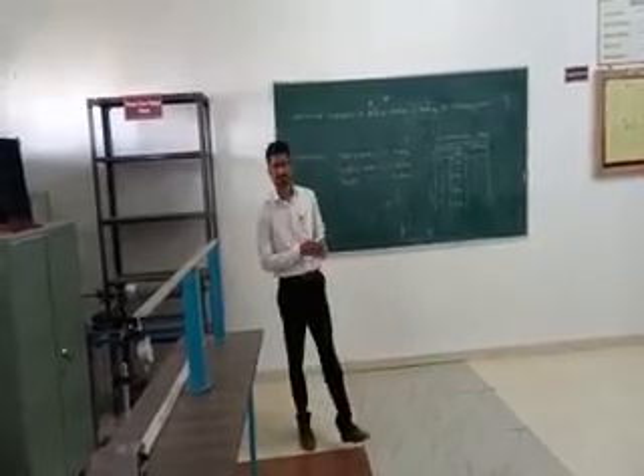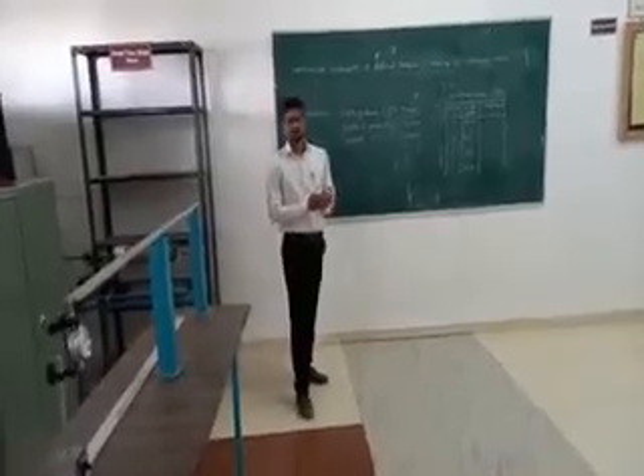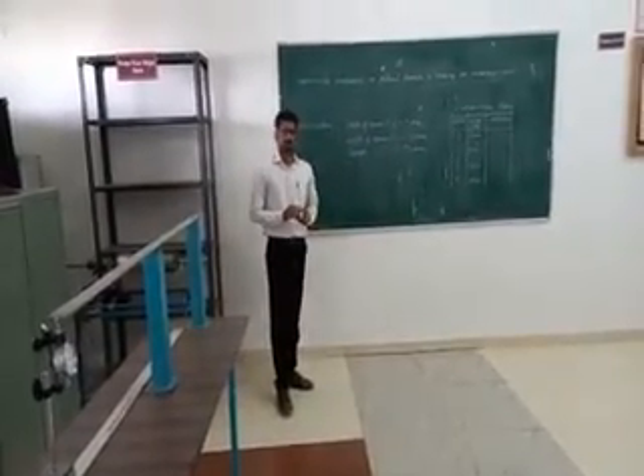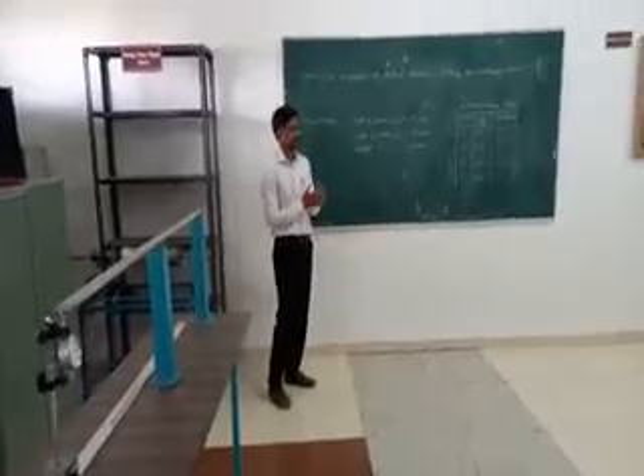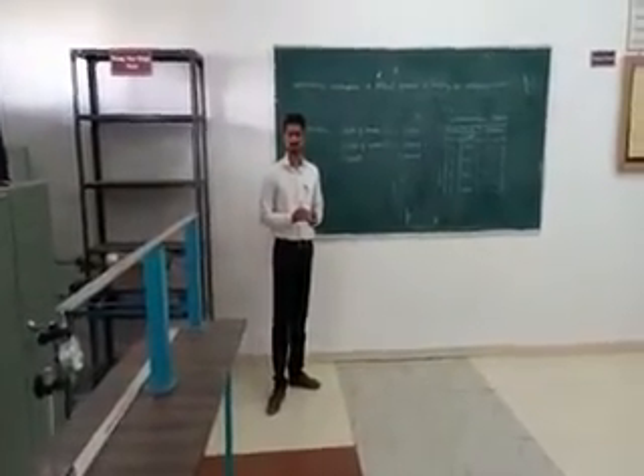Hi all, I am Professor Saty Sarpal from JSTEM and Technical Campus, Pune. In this video, we are going to see the experimental verification of the general formula in bending for a cantilever beam.